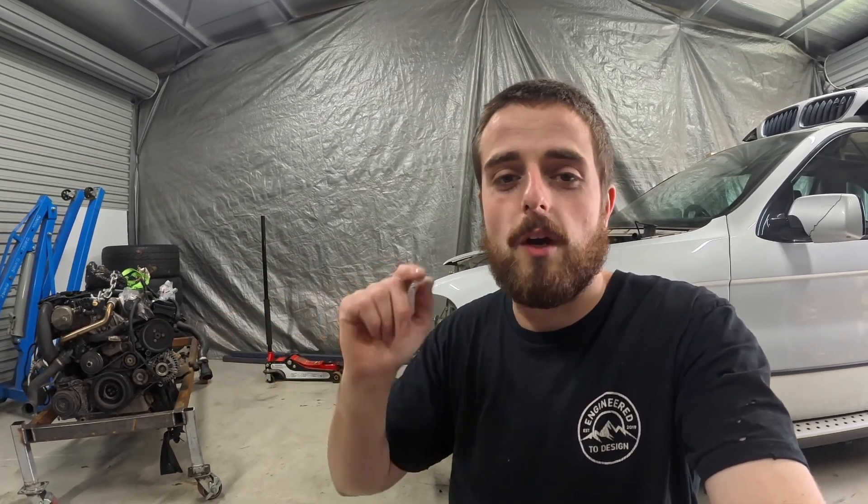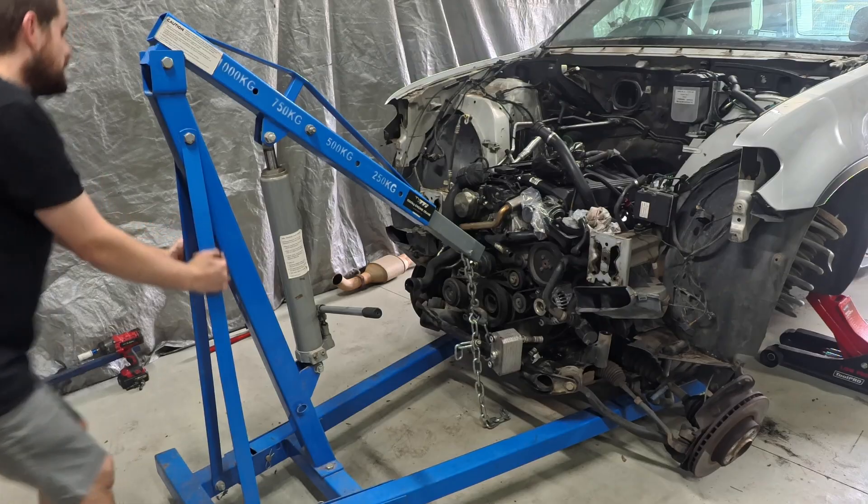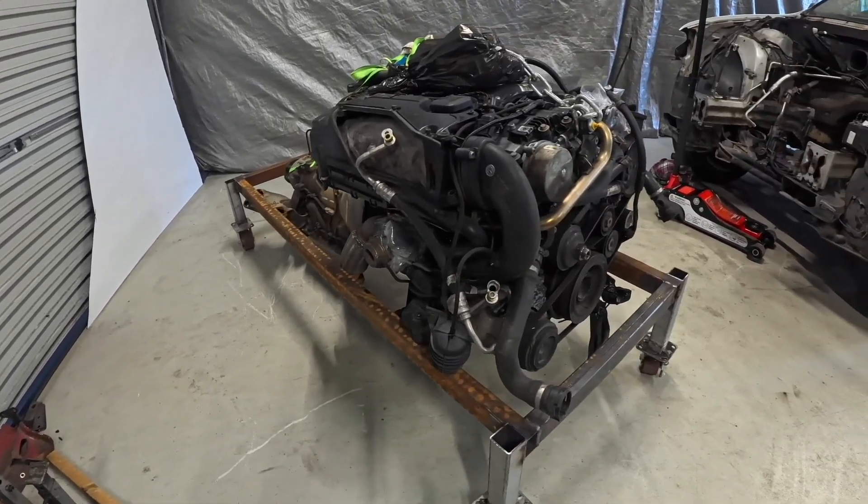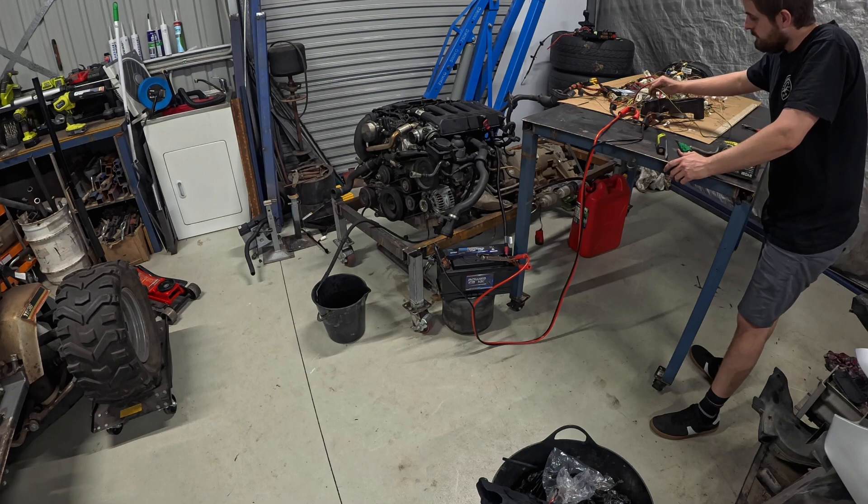G'day guys, welcome back to the BMW M57 engine into the 105 series Land Cruiser build. If you guys are new, quick recap: we pulled this motor out in the last video and built up a stand for it. Today's video we're ripping all the wiring out, pulling all the parts needed, and getting that engine running. Let's get to it.